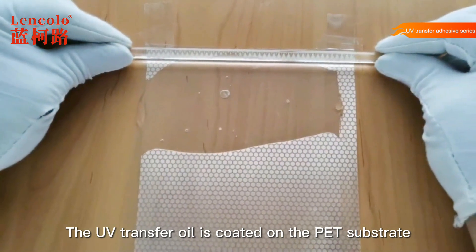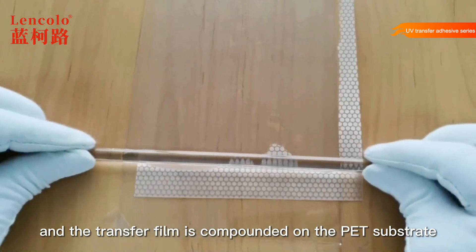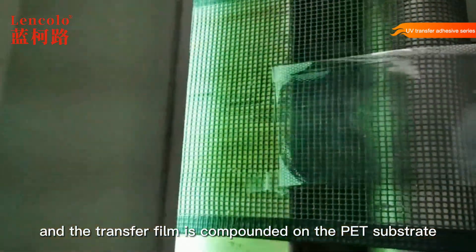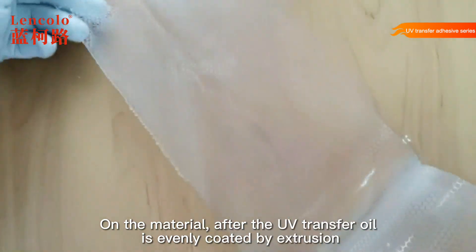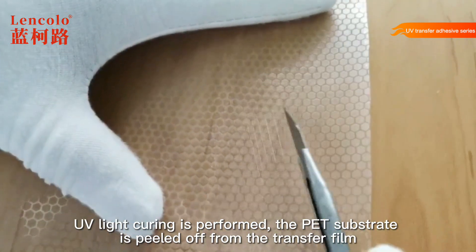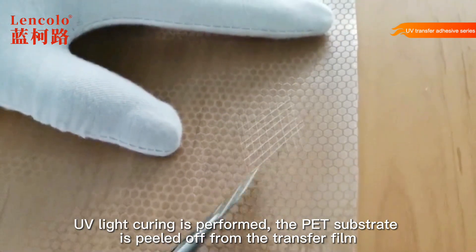The UV transfer oil is coated on the PET substrate and the transfer film is compounded on the material. After the UV transfer oil is evenly coated by extrusion, UV light curing is performed, and the PET substrate is peeled off from the transfer film.